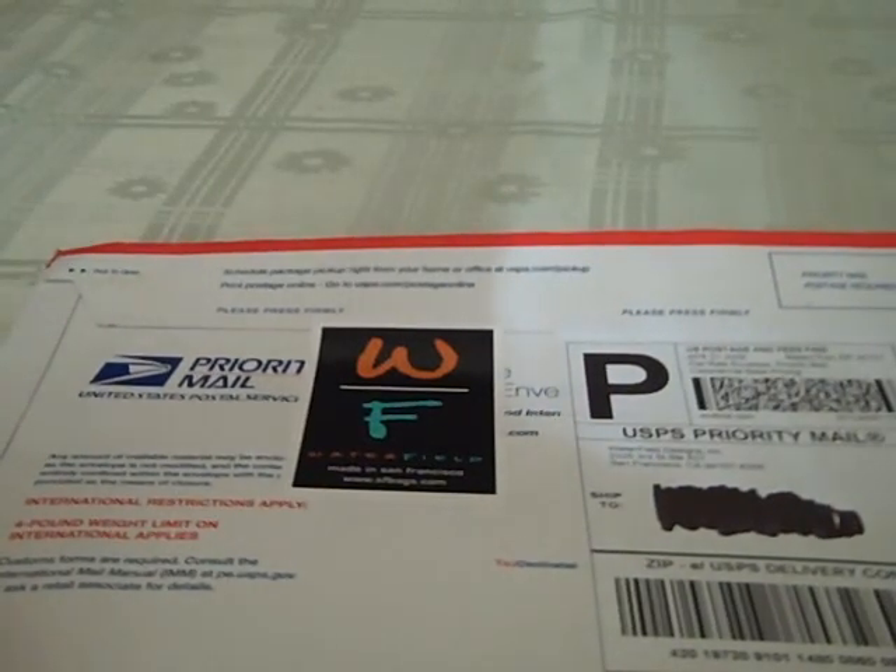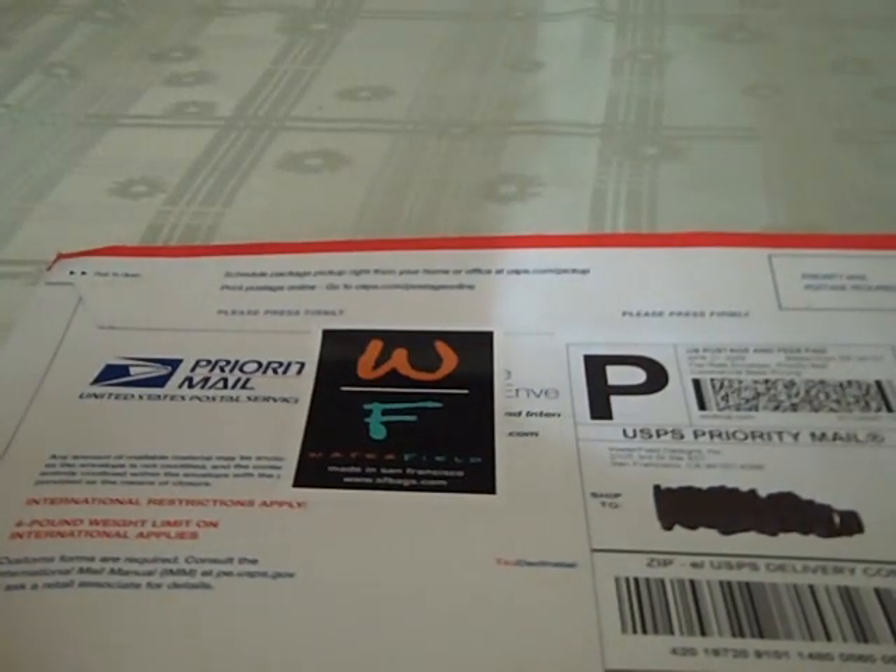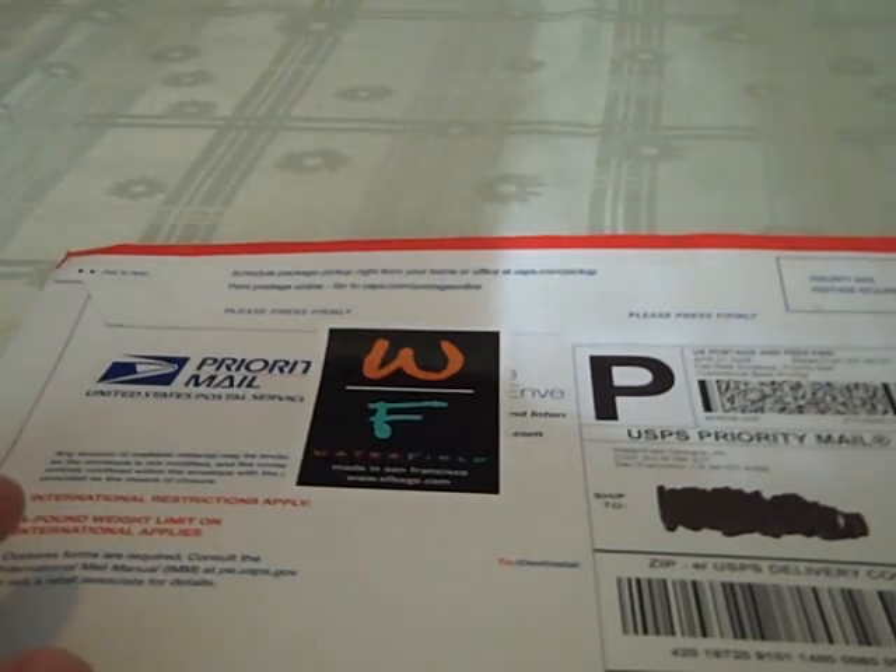Hey guys, it's Tom from EverydayGamers.com and I'm back with an unboxing video for you today. I had a lot of questions from my viewers saying, hey, when are you going to do the review on the Waterfield Designs bag for the DSi or the case for the DSi?